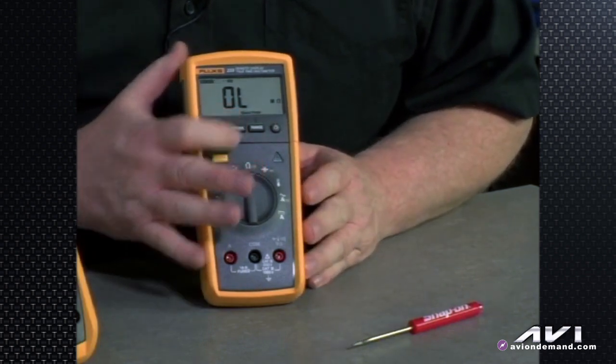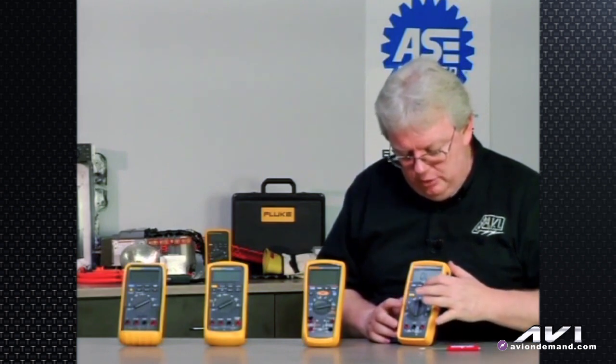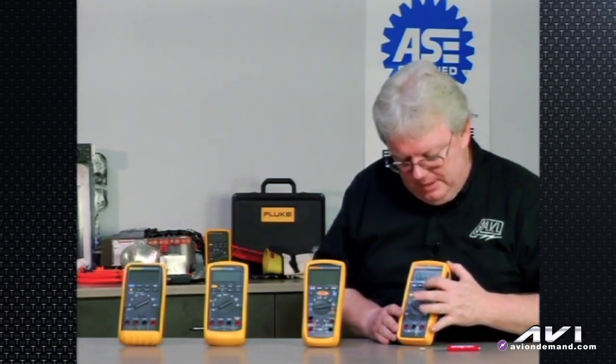The meter defaults to auto ranging mode, and if you want to go into manual mode, you can do that as well. So if we're in DC volts and want to be more specific about a particular range rather than auto ranging, we hit the range button.